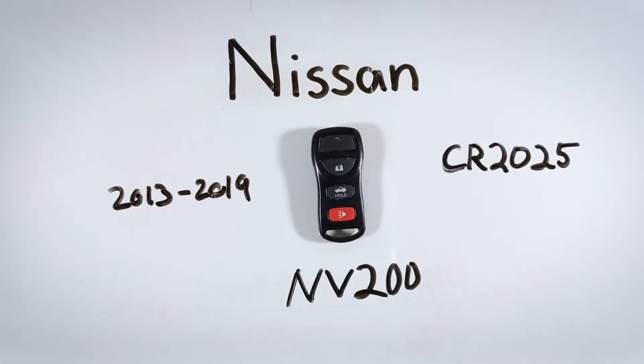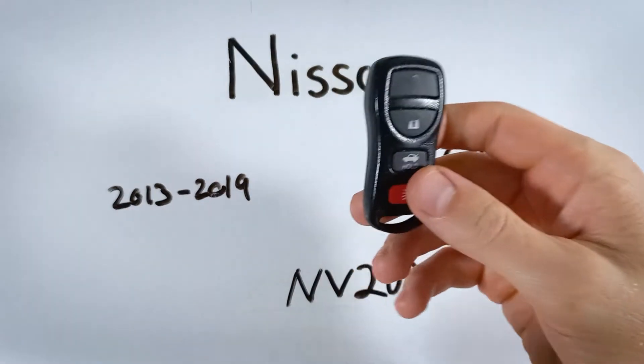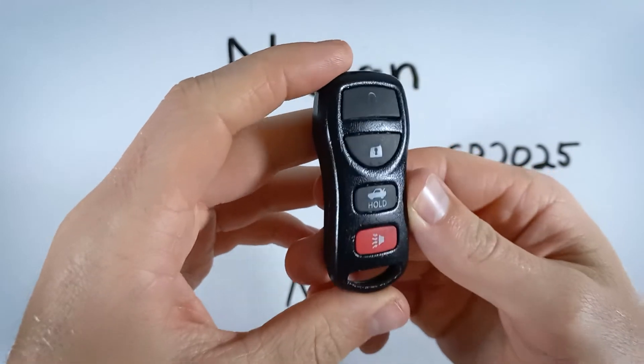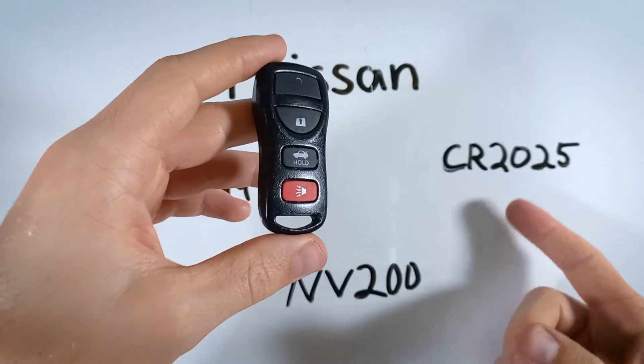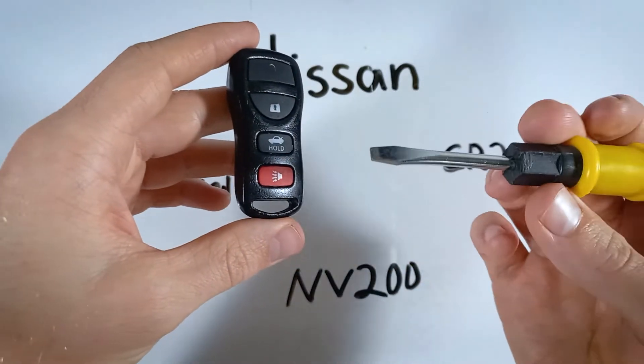In this video I'll show you how to replace the battery in your Nissan NV200 key fob. The whole process will take you under five minutes and is very easy to do. You will just need one CR2025 battery and a regular flathead screwdriver.